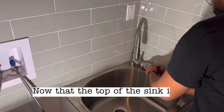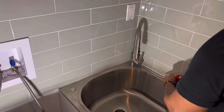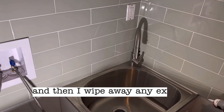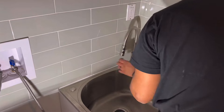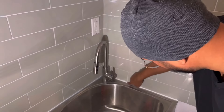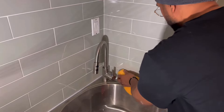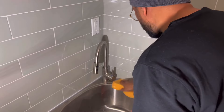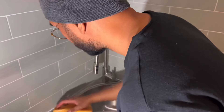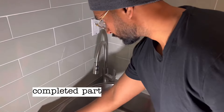Now that the top of the sink is dry, I silicone the edges carefully, then wipe away any excess silicone to make sure that's a nice clean line. And there you have it — we completed part one of our laundry room renovation.